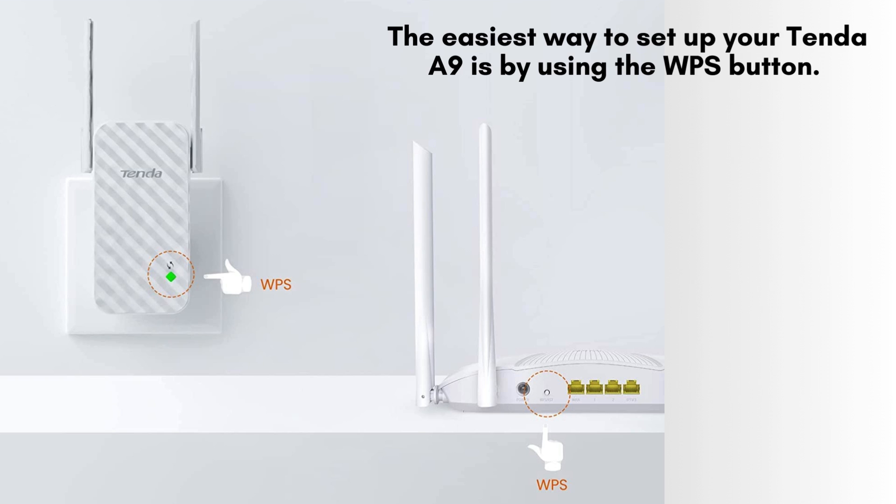If your router supports WPS, setting up the extender is a breeze. Press the WPS button on your router first, and within 2 minutes, press the WPS button on the Tenda A9. The LED will turn solid once the connection is successful.